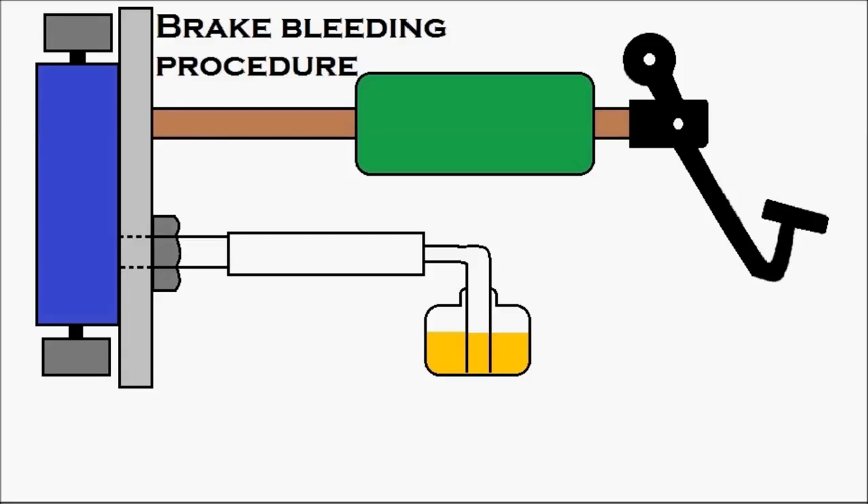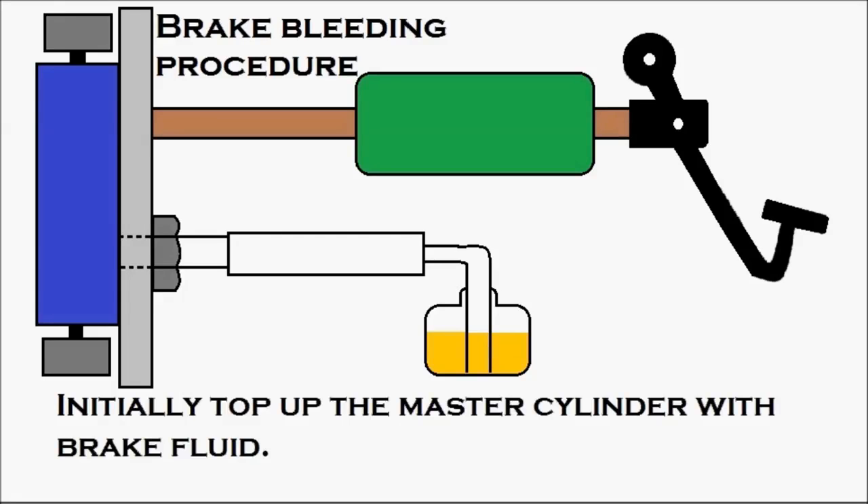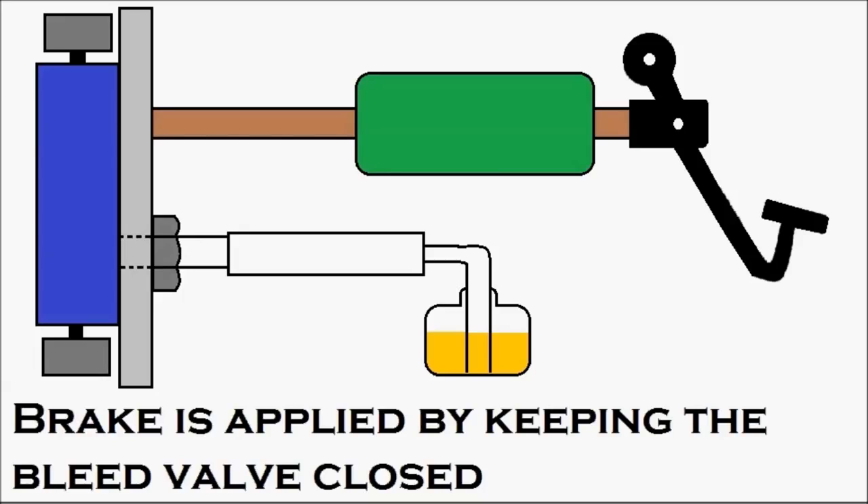Now the brake bleeding procedure. Initially, top up the master cylinder — in green — with brake fluid. A sufficient amount of brake fluid should be available inside the master cylinder. The brake is applied by keeping the bleed valve closed. Normally the bleed valve will be in the closed condition, so keep it closed.